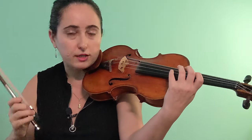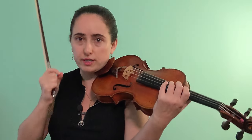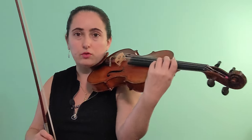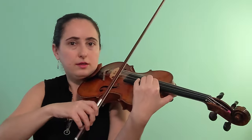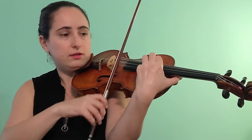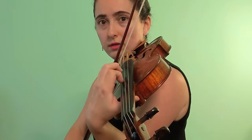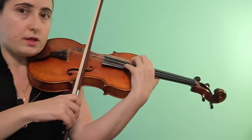Tip number two: going from our frame, we're going to reach back — we never reach up for the tenth, we reach down. Check for yourself how far you can reach with the pinky up versus how much you can reach down with the first finger. Clearly the first finger can reach much further, and it's safer for the hand. Here is an exercise: start in seventh position, play an octave, then bring the first finger down to the ninth, then down to the tenth.